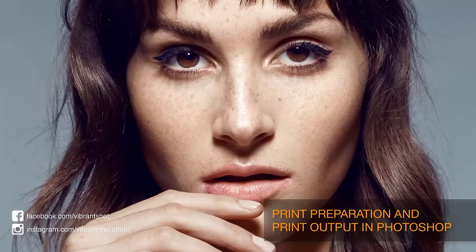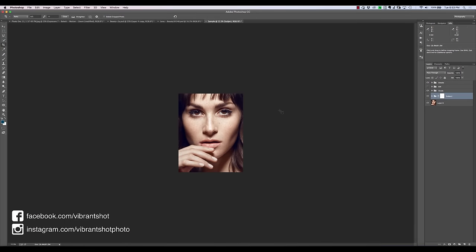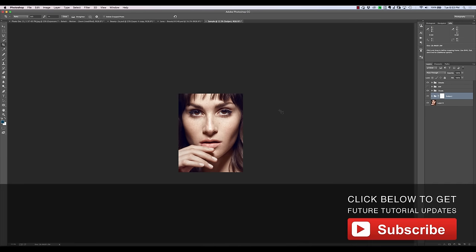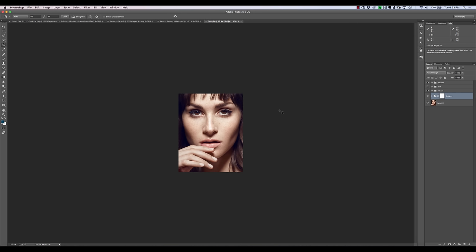In this tutorial we're going to be talking about print preparation and print output in Photoshop. I'm Michael Vlasiniewicz here from Vibrant Shot. You can find me on social media via the links below and also make sure to subscribe to this YouTube channel to get future updates just like this one. So in this tutorial we're going to be talking about preparing your images for printing and also outputting them to your printer.